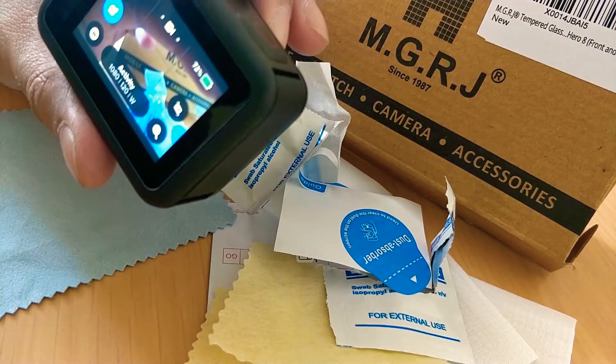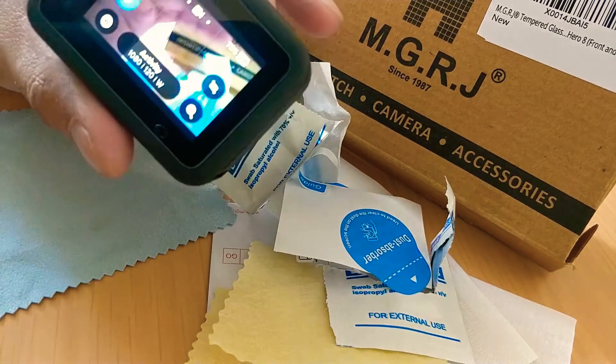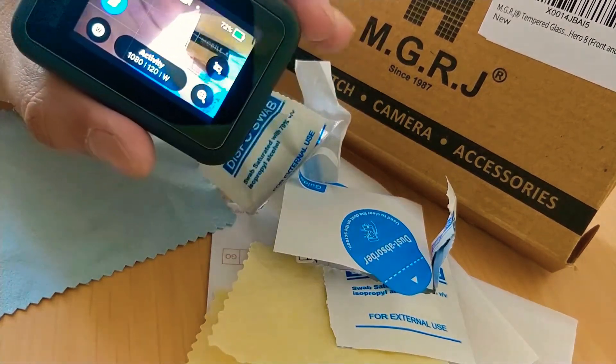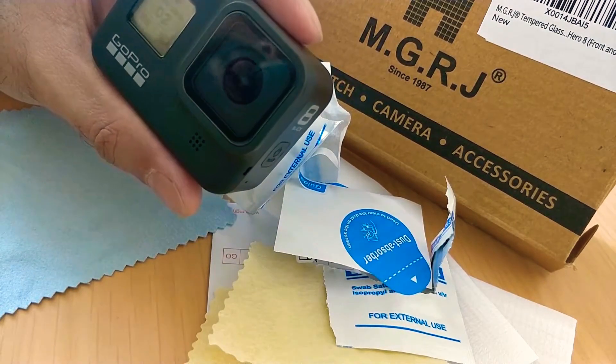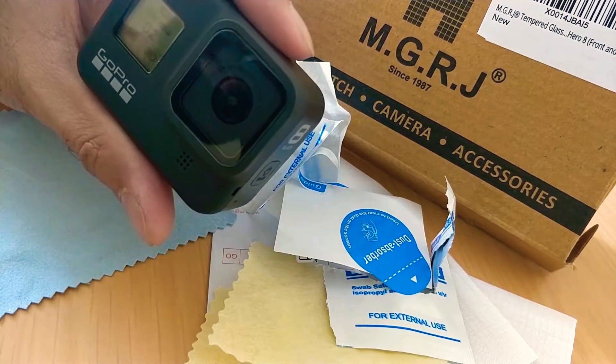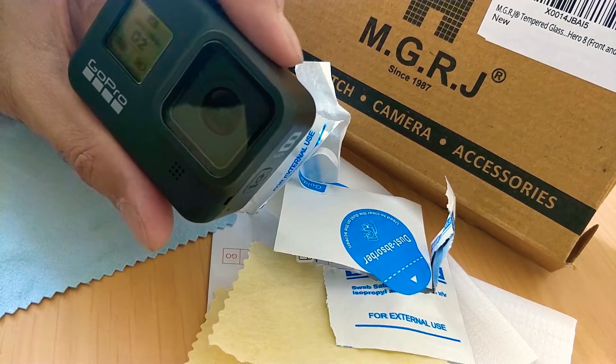I'll quickly turn it on and show you guys how well that display looks — is there any tint or anything. I don't feel much difference in the screen. I need to test it out in the sun to see how it actually looks, and even the footage — if this glass has any glare or any such issue. I'm going to update it on my channel once I take it out on a ride.